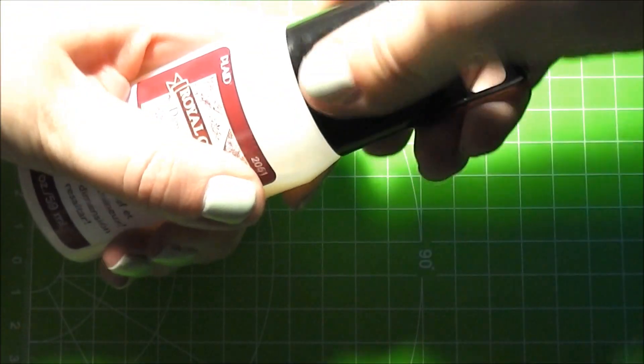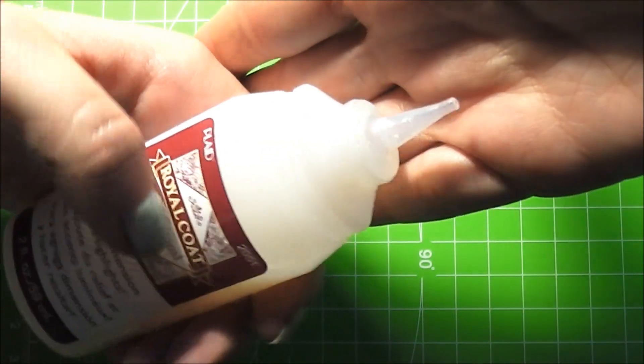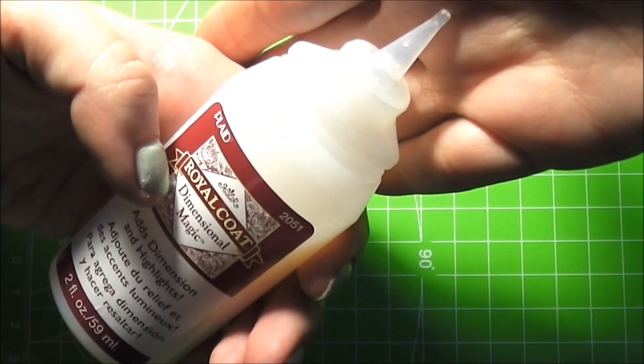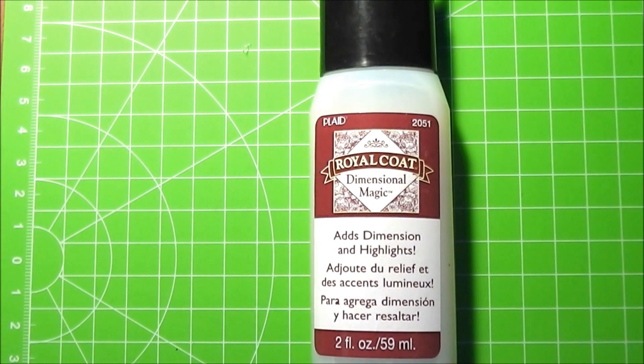The tip looks like this. It is pretty thin and makes it really easy to apply the product. This is basically used as a shiny top coat but it gives off a dimensional look almost as if you dome something with resin. You can use this on paper or for metal charms. It will make the surface nice and shiny looking.